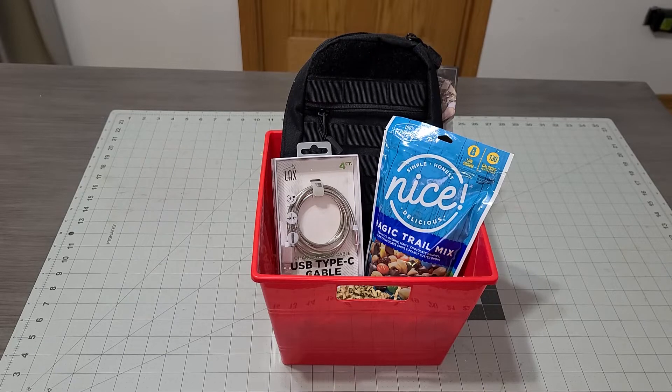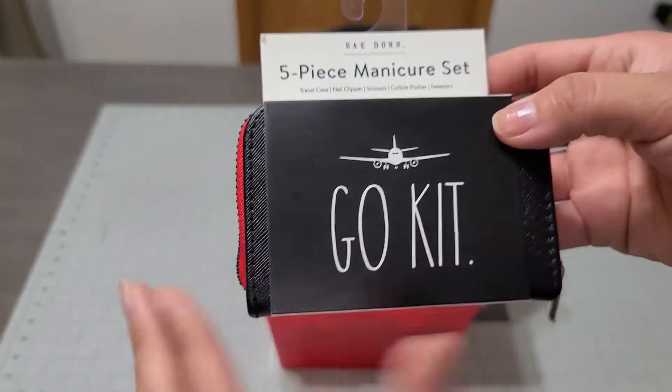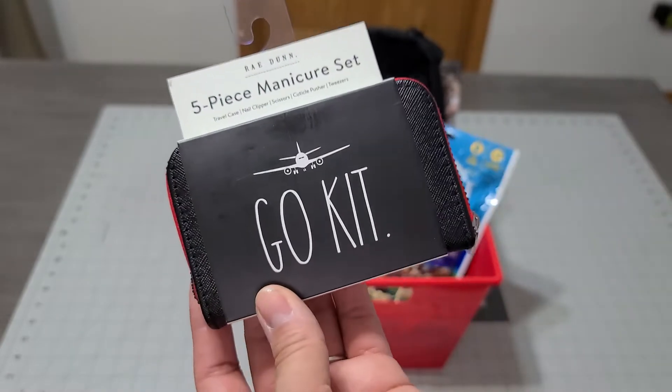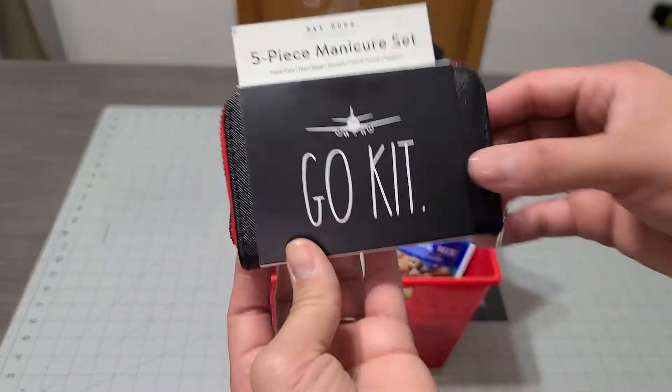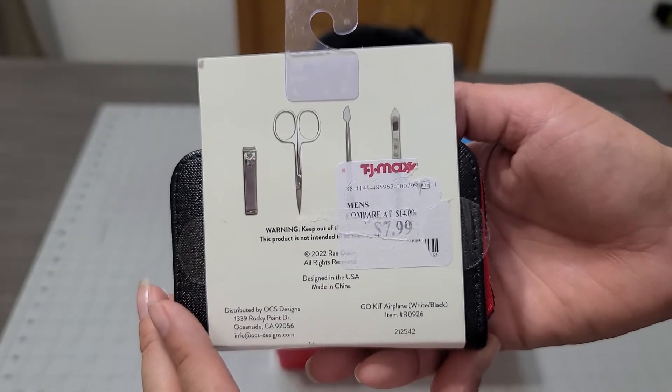This next item was on sale for $6.00 — it's originally $7.99 at TJ Maxx. I want to take off the tag; he's not going to return this and I don't want him to see it was on sale. This is a little five-piece manicure tool kit called the 'Go Kit,' and it's made for guys. I thought it was great — when we go on vacation, he could throw this right in the man bag.